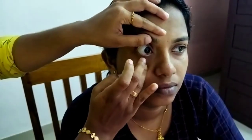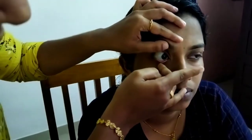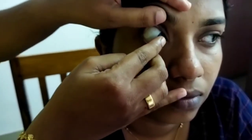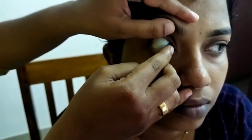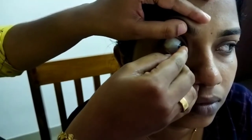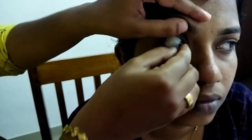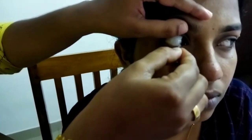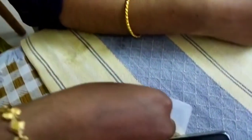The last step is removal. Hold the upper lid, pull down the lower lid, and ask the patient to look up. Slide the lens down with the forefinger of the right hand, then pinch out the lens with the thumb and finger. Then place it in the blister pack. Thank you very much for watching.